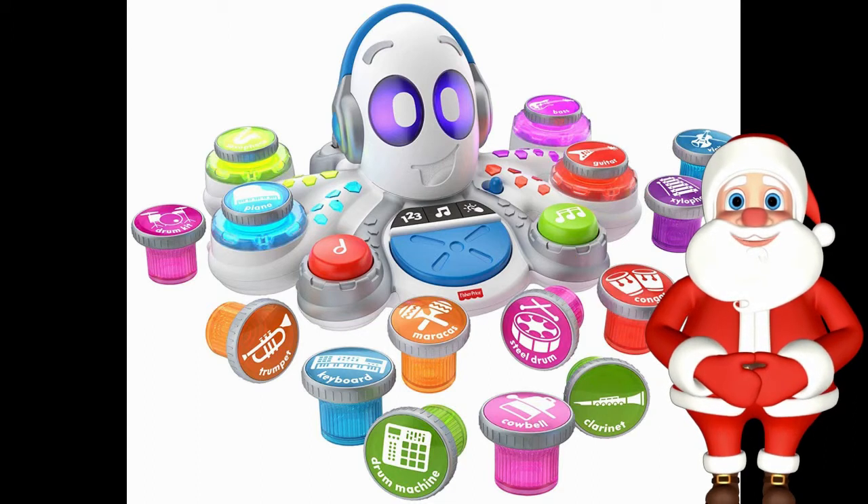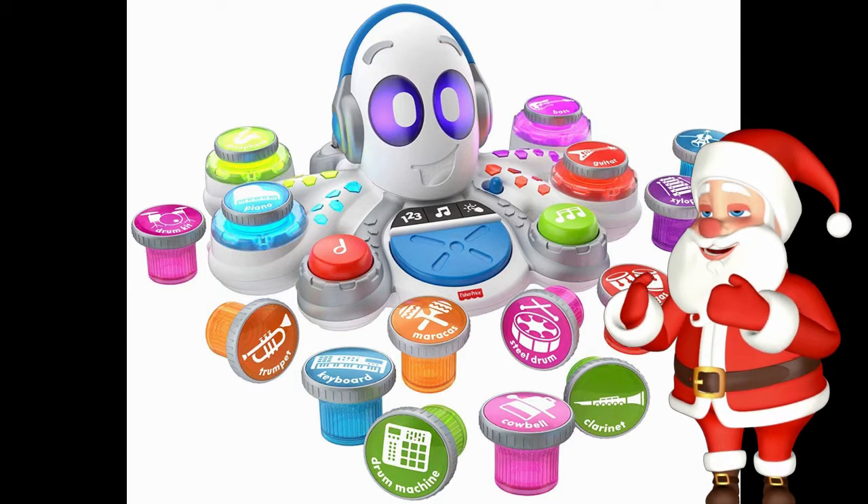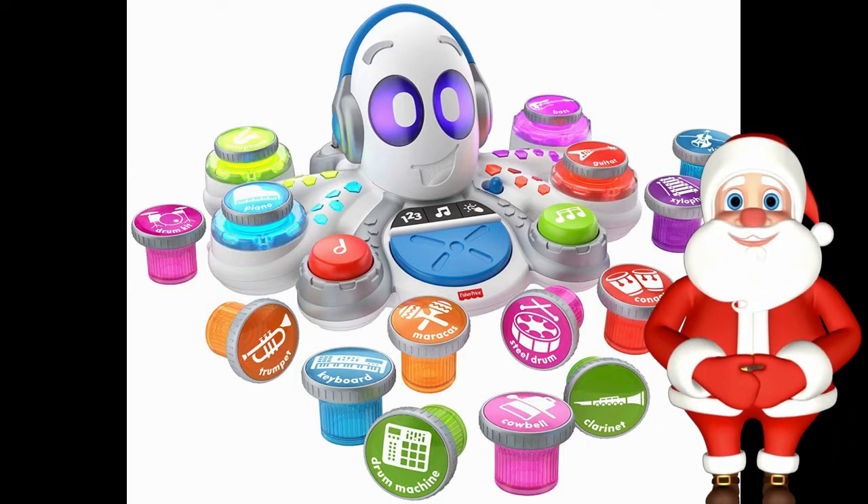If you're not familiar with the Think and Learn series by Fisher-Price, they're not bad at all. The series is comprised of a turtle, a caterpillar, a CodaPillar, and a Smart Cycle.